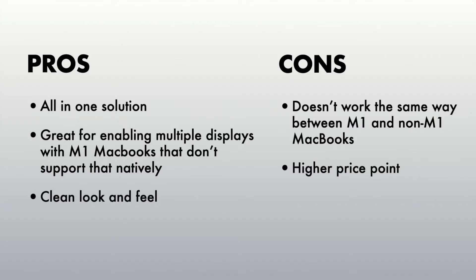Let's talk about the cons first. The most obvious one is that it doesn't work the same way between M1 and non-M1 chip MacBooks. The other con is the price — this dock is currently priced at $200. On Amazon and other websites you can find docks priced well below this, but from what I saw, they don't have as much support for all the different features. At this price you're paying for the convenience of having everything integrated, as well as a more aesthetic design compared to the flat rectangular ones available at lower price points.